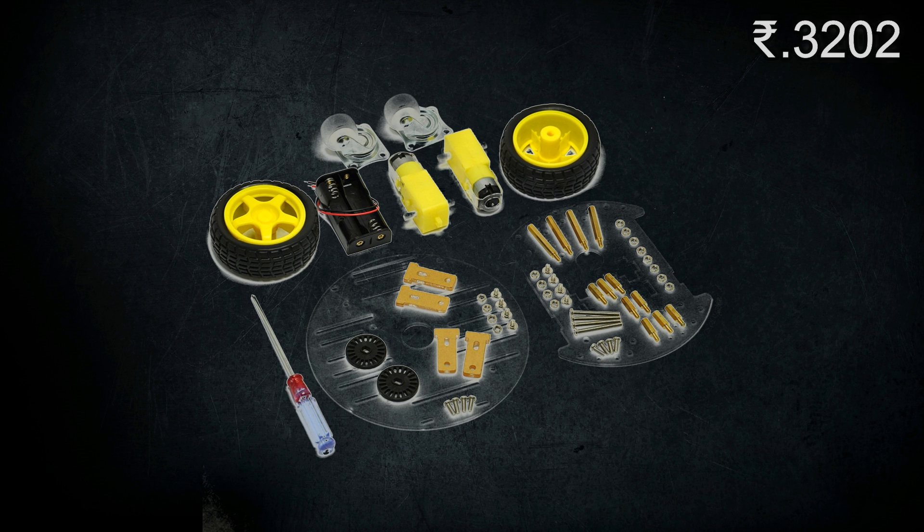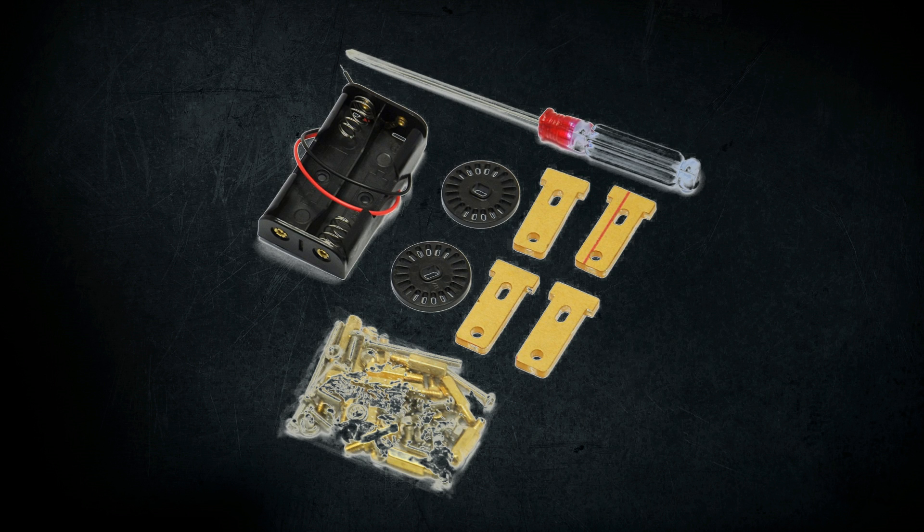It contains 2 wheels of diameter 6.5 cm and thickness of 2.7 cm. It contains 2 caster wheels, a transparent double layer acrylic platform of round shape, and 2 AA battery holders with a screwdriver.